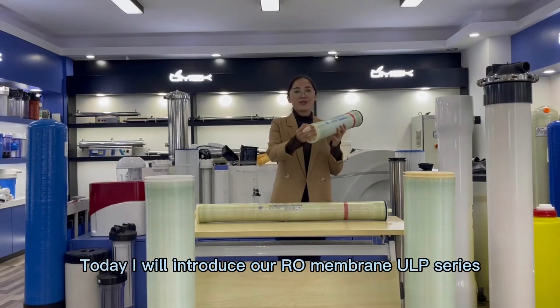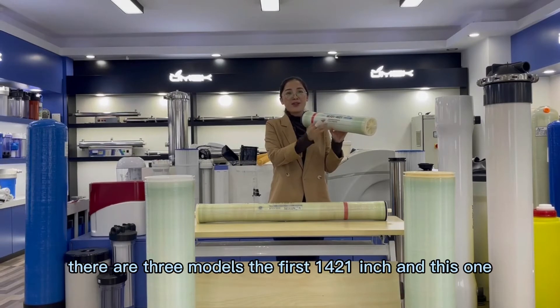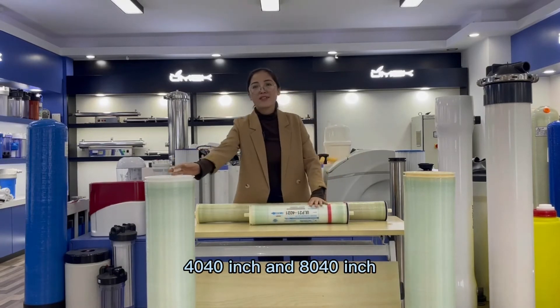Hello everyone, today I will introduce our RO Membrane ULP series. There are three models: the 40-25 inch, the 40-40 inch, and the 80-40 inch.